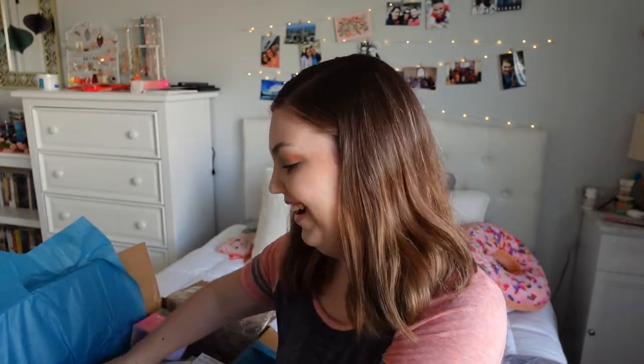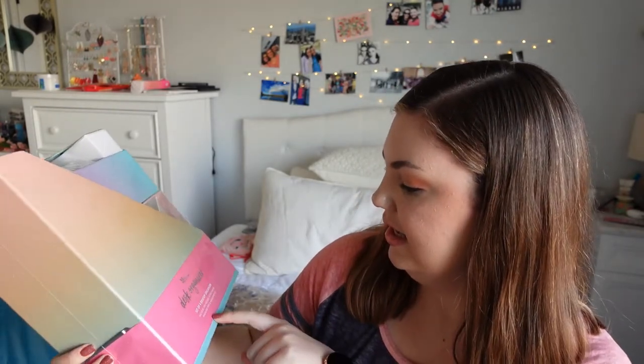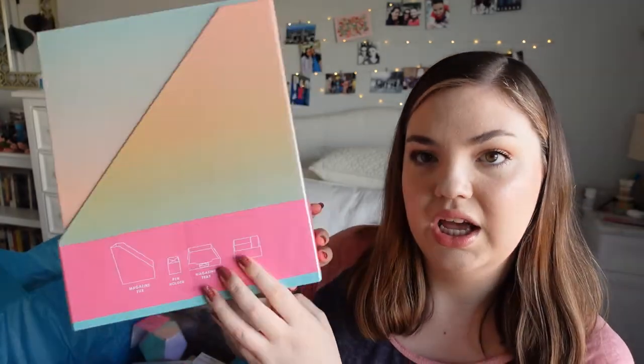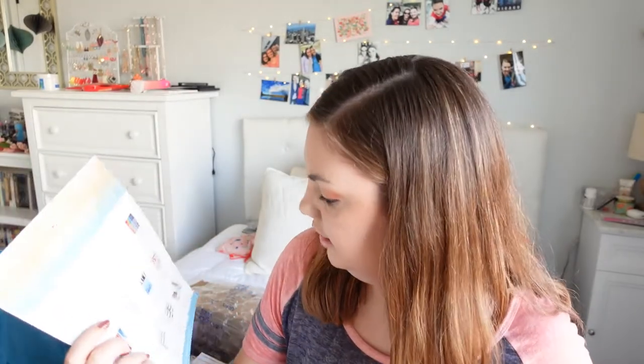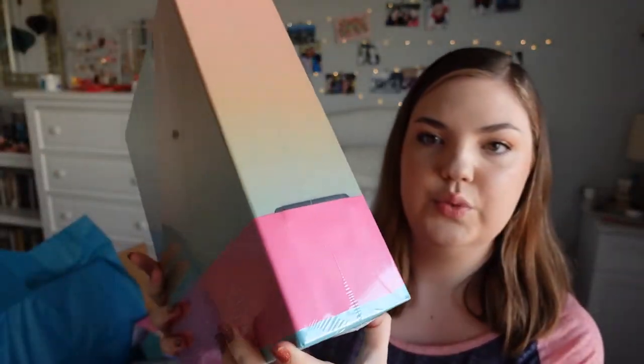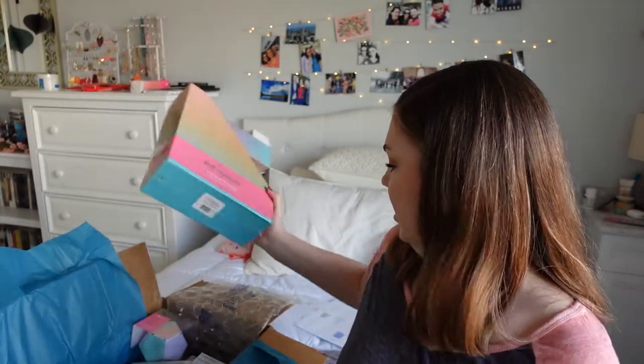I think the biggest item in the box is this desk organizer set of four. It comes with the typical magazine file holder, pen holder, magazine tray, and letter sorter. This one is in Color Blends — kind of an ombre style — which I think is beautiful and very popular right now. If you're into those colors and need organizers, definitely get these when they launch because they're a great deal. I have a couple of other sets in different patterns and I use them all the time.